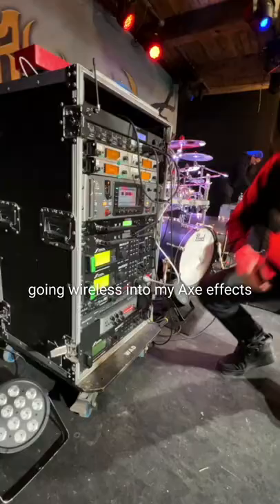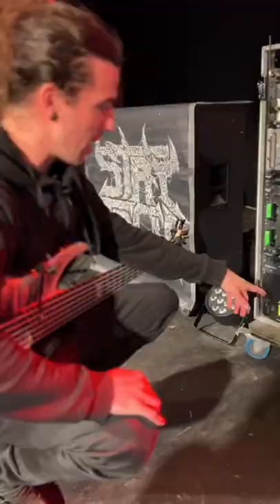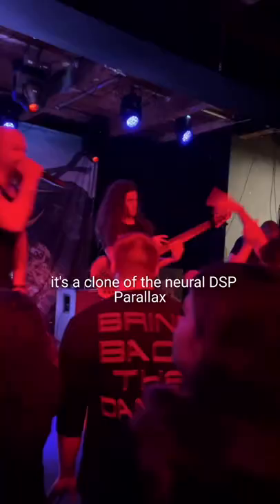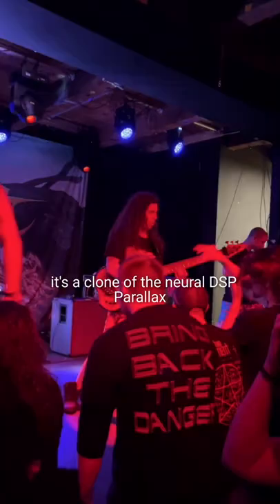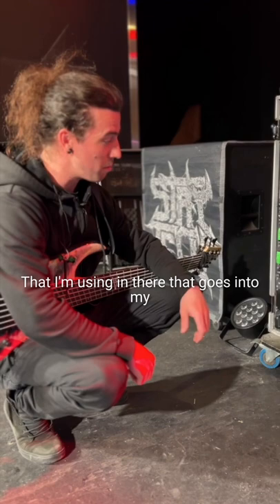Going wireless into my Axe-FX, and I have tone matched the album — so it's basically a clone of the Neural DSP Parallax that I'm using in there. That goes into my Darkglass M900 version 2, and it comes out my Darkglass 412 cabinet over there.